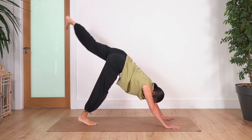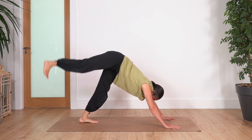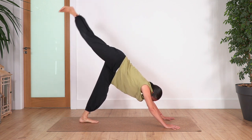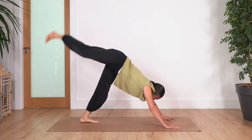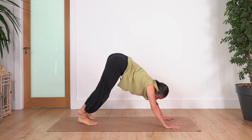Exhale, left, and down. Right and down. Left and down. Last one — right and down, left and down.